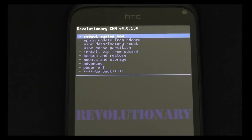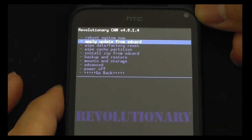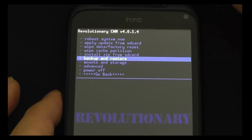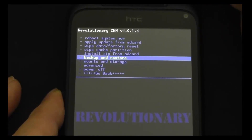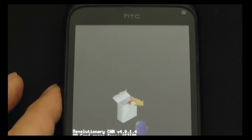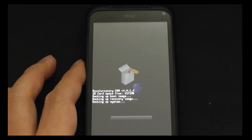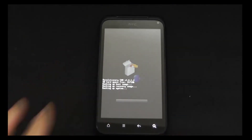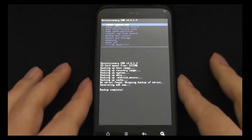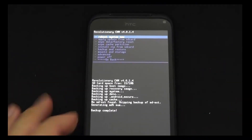We're in there. What we want to do now — actually, the first thing we want to do is the right thing, which is to back up everything. Back up and restore, then we hit backup. It's just going through; I'll just let that run. After a few minutes you can see it says 'backup complete,' and that's on the memory card.